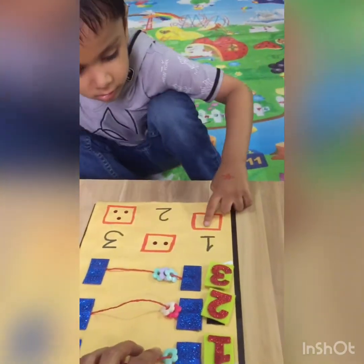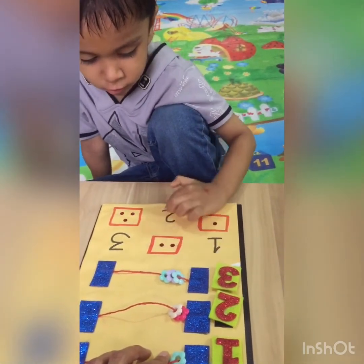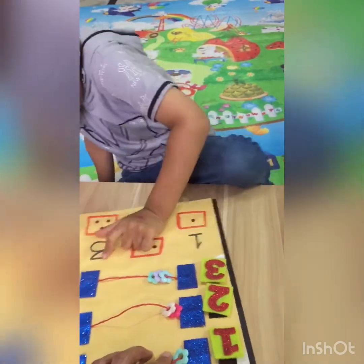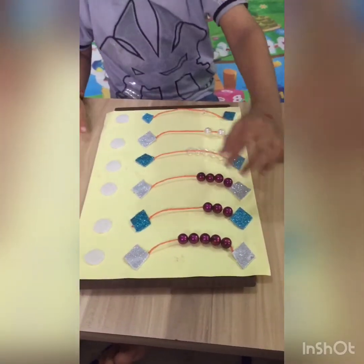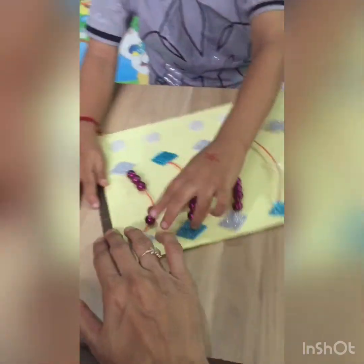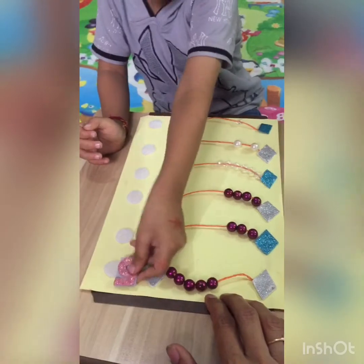Count the dots. One. Two. One. Two. Two. Yes. Three. Three. Very good. Start Krishnam — one, two, three, four, six. Six. Five. Very good.